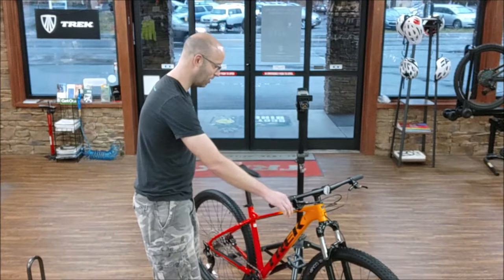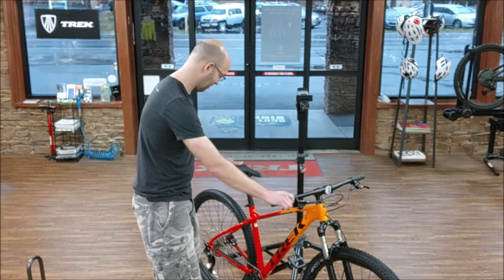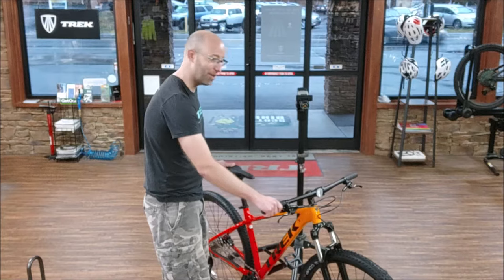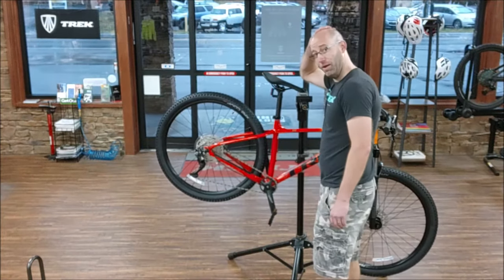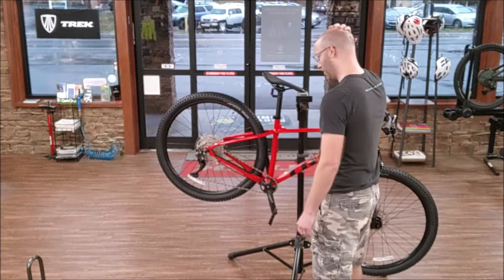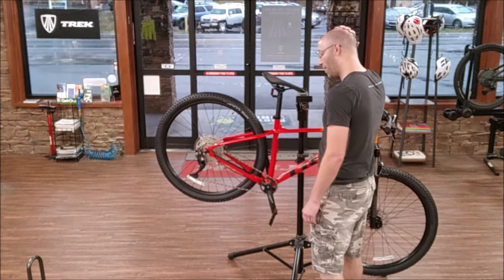I wonder what my bike weighs. I got my scale here, I'm going to see what it weighs. 31.2 pounds. I wonder how I can take some weight off my bike.